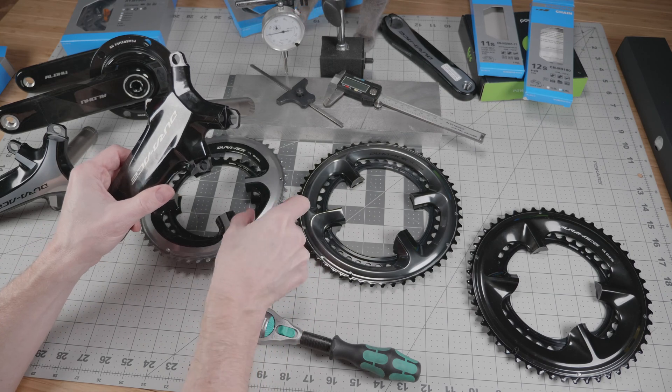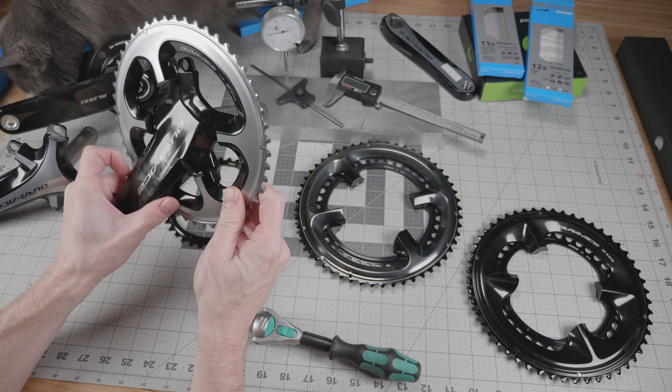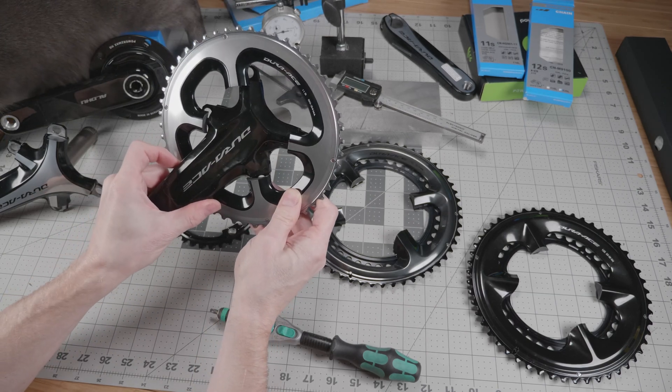Conversely, there is no forward compatibility. You absolutely cannot fit either the 9000 or the 9100 chainrings on the new 9200 crankset. It will not fit.